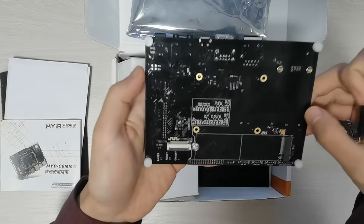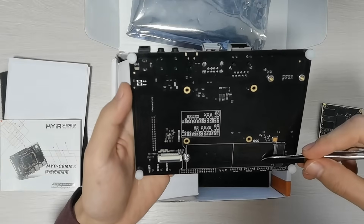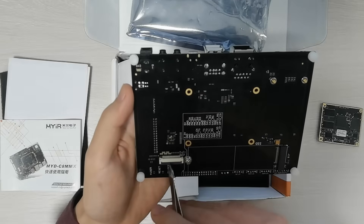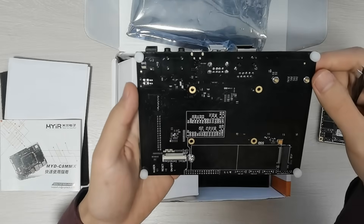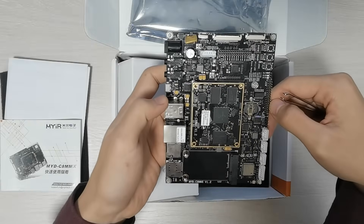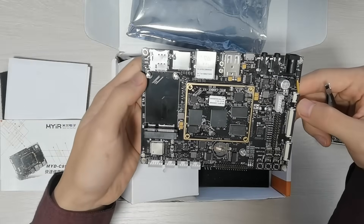On the bottom side of the carrier board, there are an NVMe PCIe M.2 SSD interface for high-speed storage and a MIPI DSI display interface, 4 channels supporting one display, resolution up to 1080p at 60Hz. The two LVDS interfaces are routed out from MIPI DSI, so only one of these three display interfaces can be used at the same time.